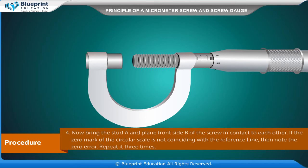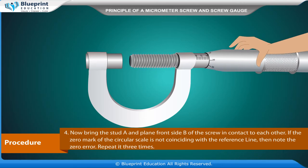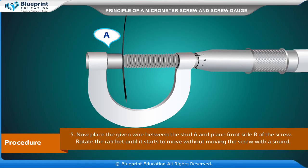Bring the stud A and plain front side B of the screw in contact with each other. If the zero mark of the circular scale is not coinciding with the reference line, note the zero error. Repeat this three times.